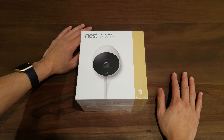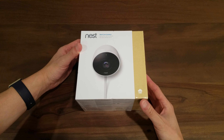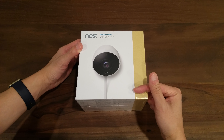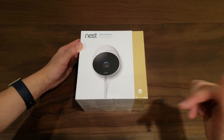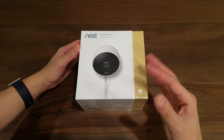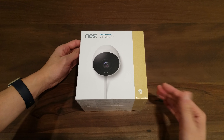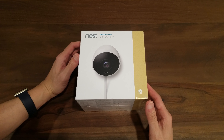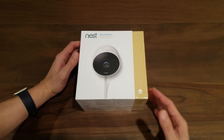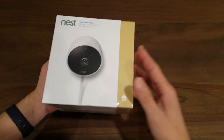Hey guys, Anthony here again with another video. Today I'm doing a quick unboxing of the Nest Cam Outdoor. I picked this up at Best Buy for $200 retail a few weeks ago, and you can actually get it right now on Amazon for about $182 as of November 20th. I'll drop the links below so you guys can get the best price. I already have two Nest Cam Indoors — one at my apartment and one at the office — and I decided to pick this up because it just came out about a month ago and I wanted something to monitor the outside of my apartment and backyard.